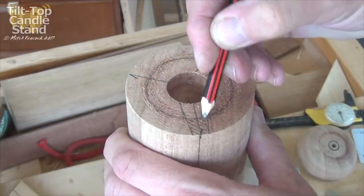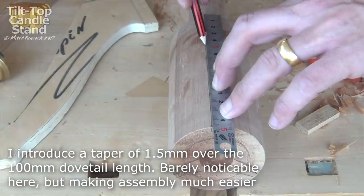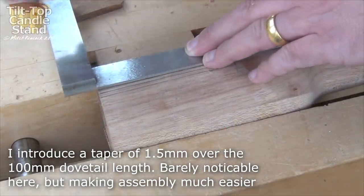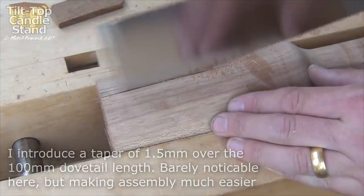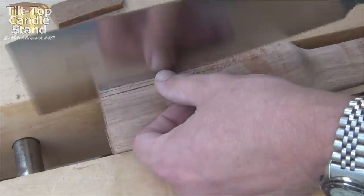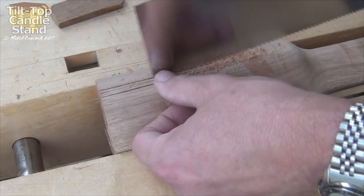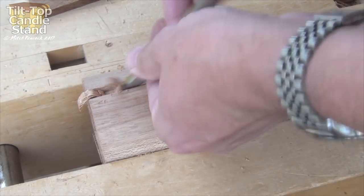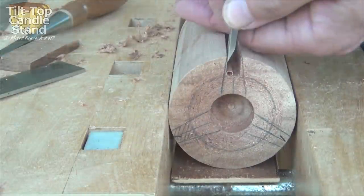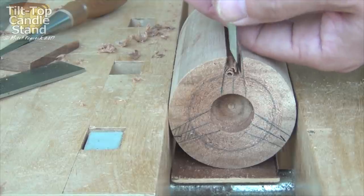Next I can transfer the sides of the dovetails down the column, and I introduce a taper here to make assembly that much easier. I actually make these saw cuts perpendicular, and then after I've taken away the waste in the central section I just create the dovetail slope by paring with a chisel — I find that easier to do.